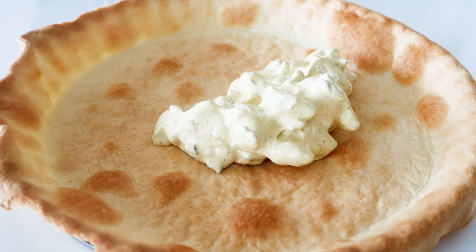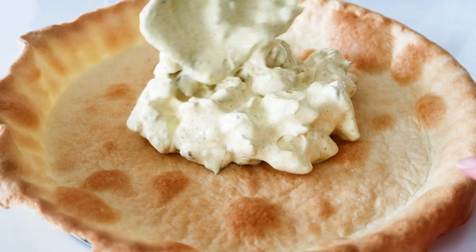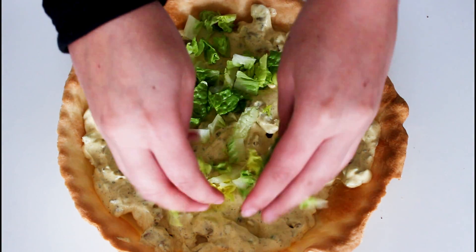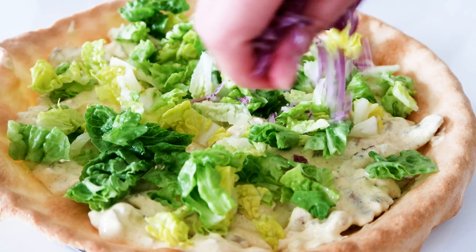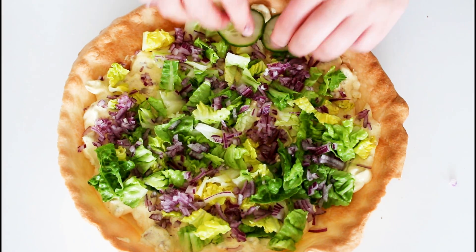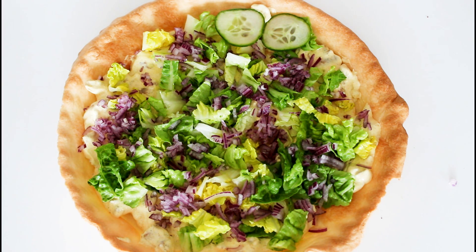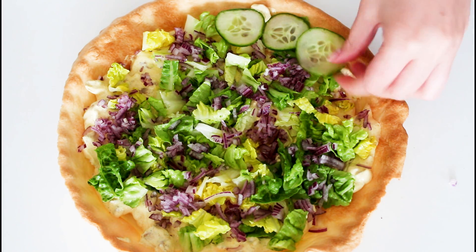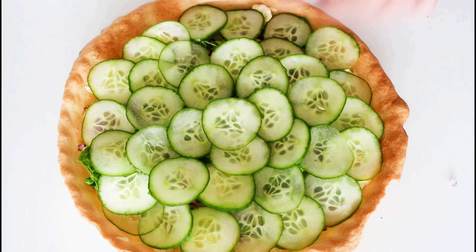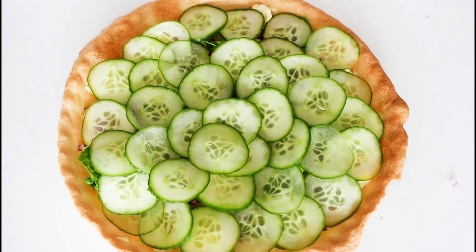I have already prepared some salad, some cucumber slices and some red onions. You can also use tomatoes, corn, bell pepper — whatever you want to add in there. And then I'm just going to build it as I like. My decoration is not the best, but I just start with some chicken salad, then some lettuce, some red onion, then some cucumber, and some more chicken salad — that's just the rest of it.